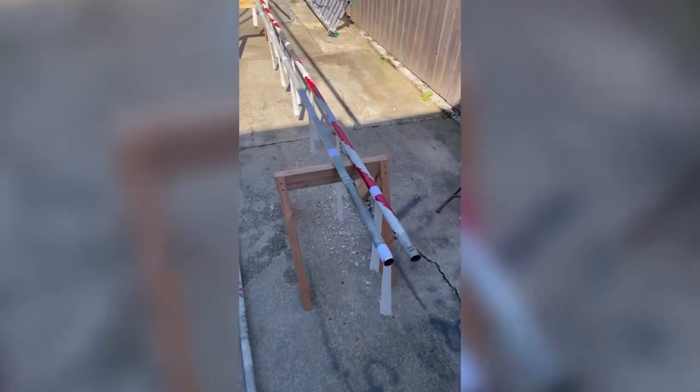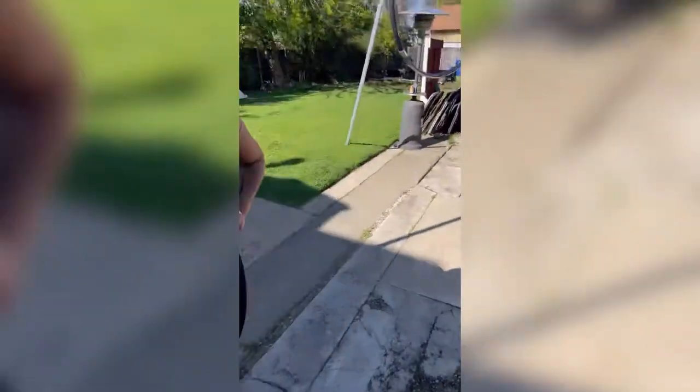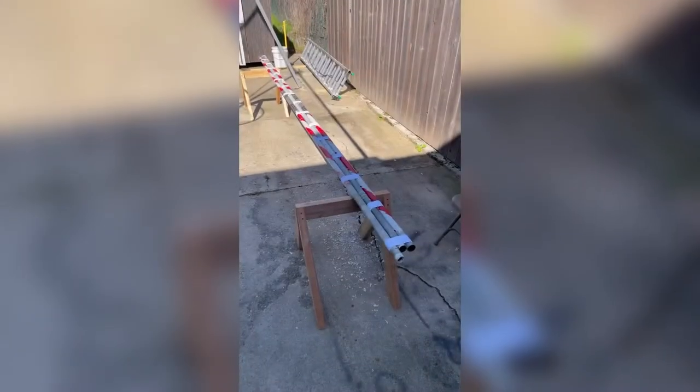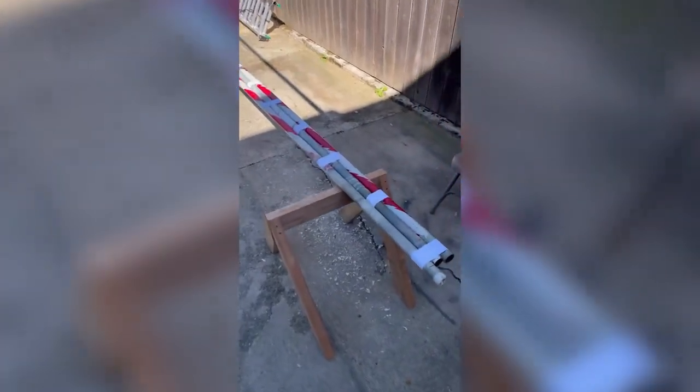Middle pole and outside pole, tape marked out. Ready to start putting them together. That's the Diagea. All taped up, ready for gluing.